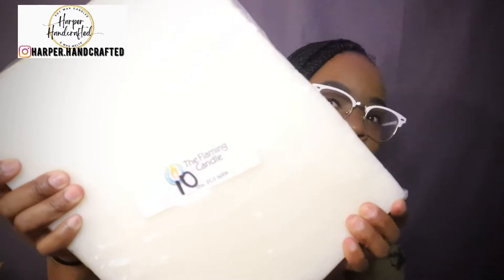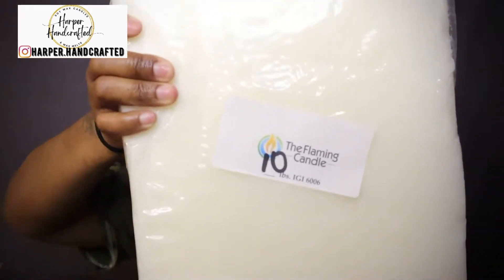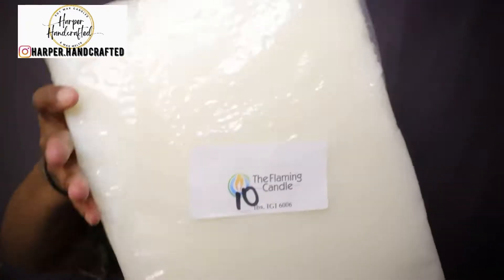This is a 10-pound slab of IGI 6006 from the Flaming Candle Company — super heavy. Out the bat I don't like that it came in slab form, but it does look like it's already cut into squares or rectangles. The wax I've been using comes in flake form and I really do like that — it's very easy to work with.